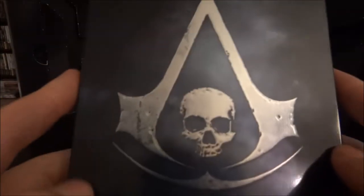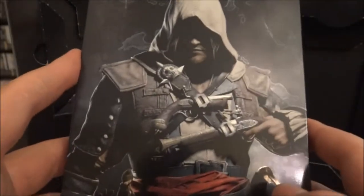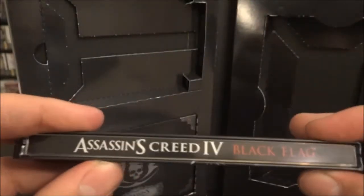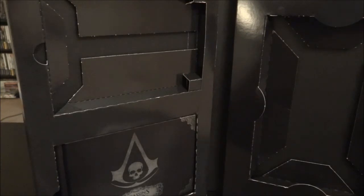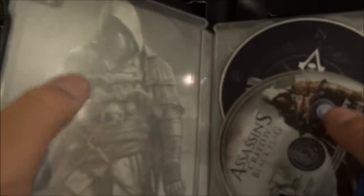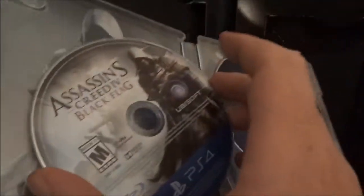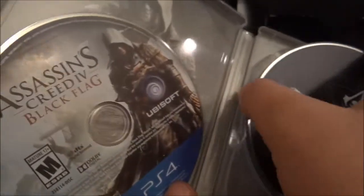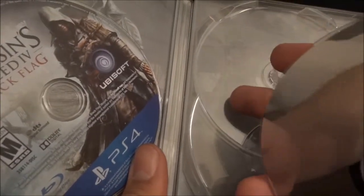So here we go, here's the tin. Very shiny. On the back we got Edward, and the pistols are shiny as well. On the side, this has Assassin's Creed 4 Black Flag. Let's open it up. On the inside, we got Edward right there. We also have our Blu-ray disc, PS4. We also have our soundtrack right here. And we have the ship in the background right over there. That's cool.